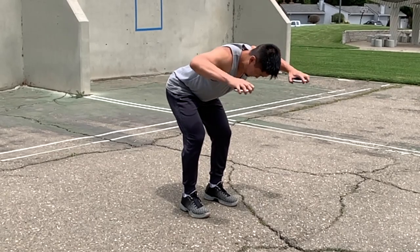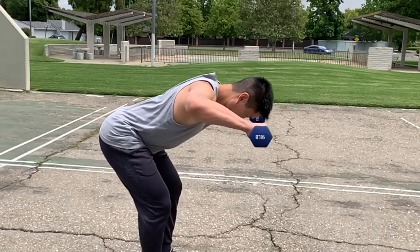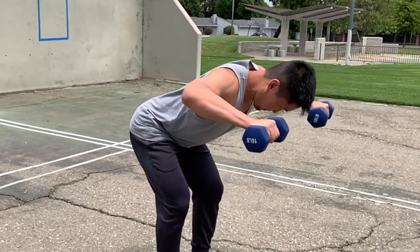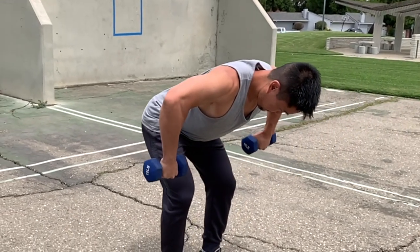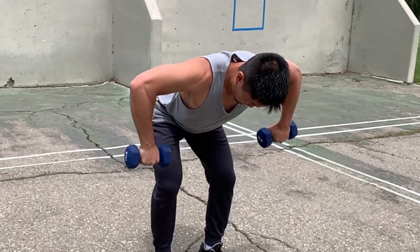You can use bodyweight, small plates, or dumbbells. Make sure you use significantly lighter weight than other shoulder strengthening exercises like presses and lateral raises, because the muscles being worked are much smaller than your deltoids.